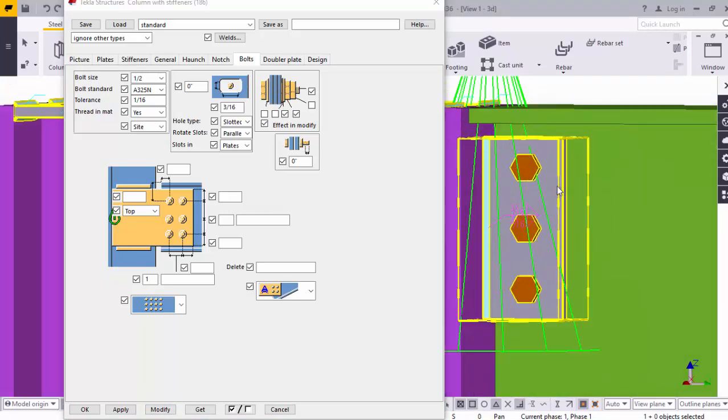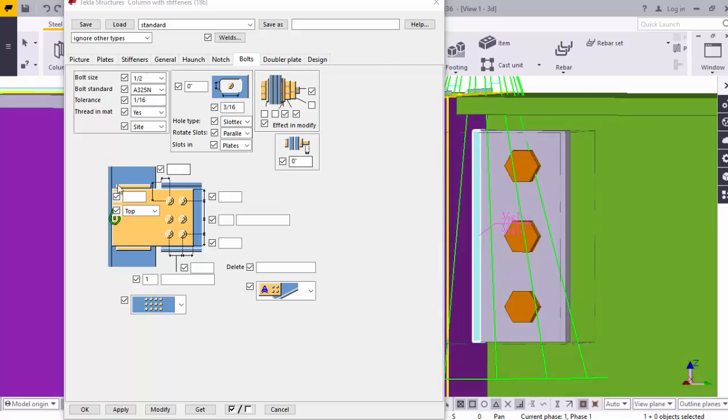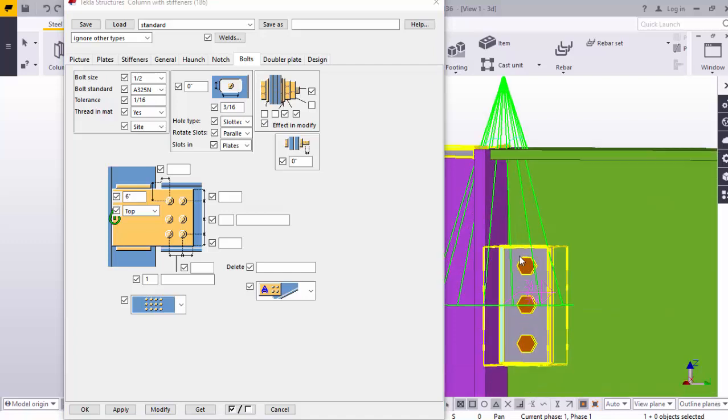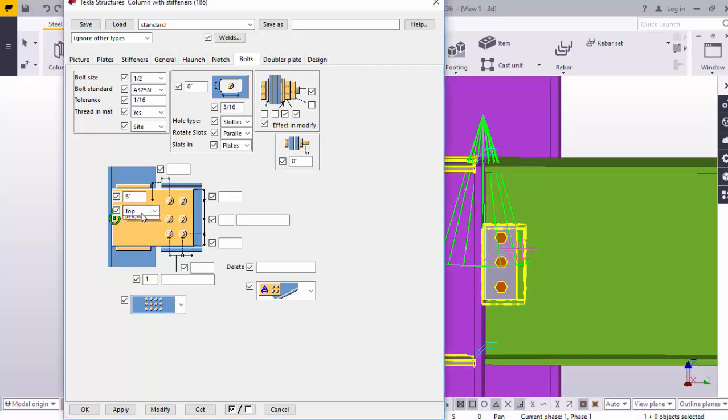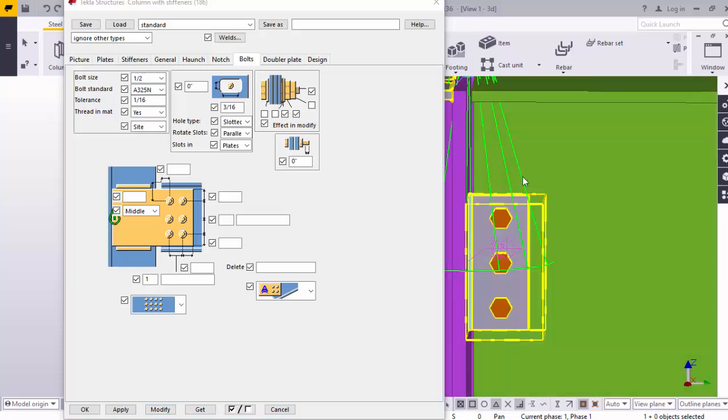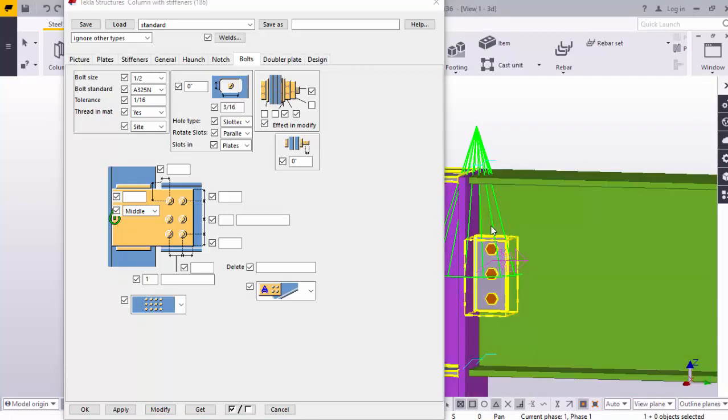Similarly, like that you can control the height — the distance from the top of the beam to the first bolt value. For example, I'm going to modify it. Then you can see here. Now the distance between the top beam to the first bolt is 6 inches. You can change anything as per your requirement. You can change the plate as per your requirement.